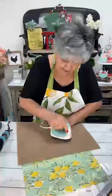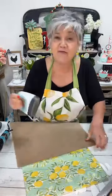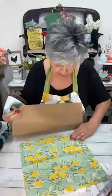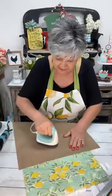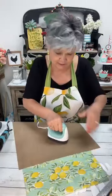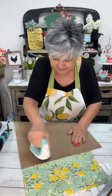I used to never use my iron for anything but crafting, but lately I've bought a few things that are linen so I've had to iron a little bit. I've pinned all the supplies. I'm always proud of myself when I can pin because Facebook sometimes won't let me do it.